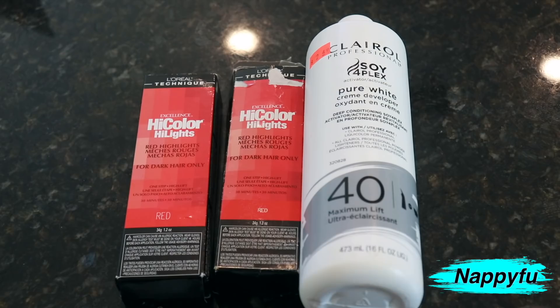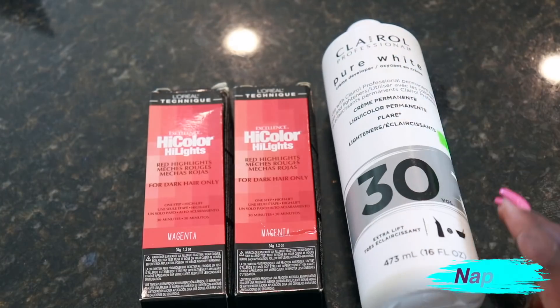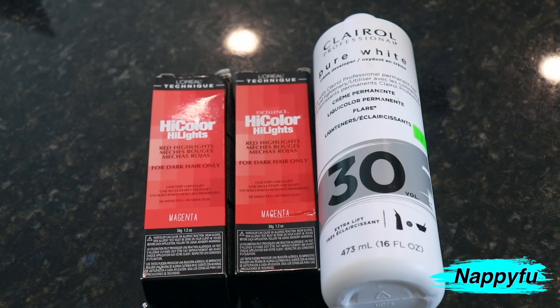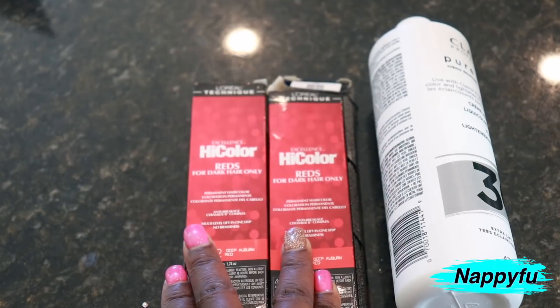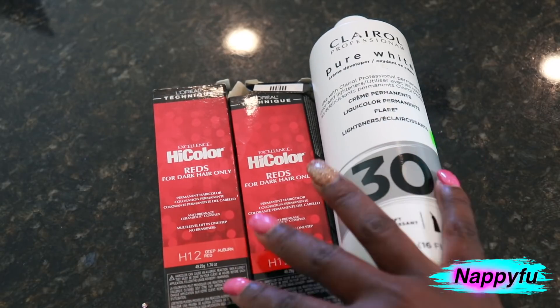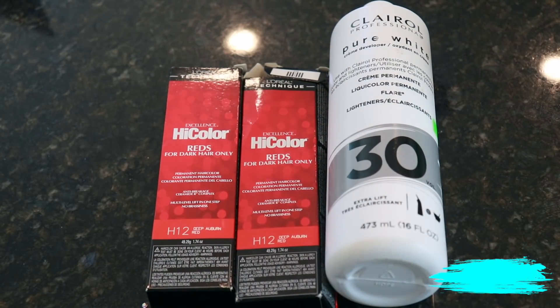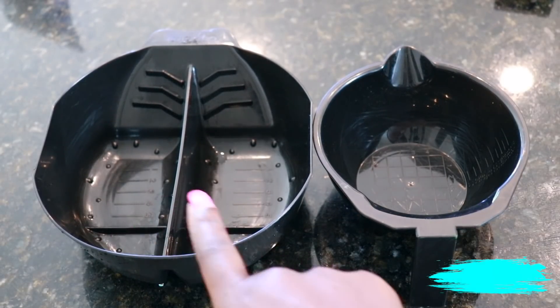I'm going to use the 40 developer because red is the color I want to pop the most. I also have magenta — I'm going to use 30 developer on that one because I want it to pop but definitely not overshadow the red. And then I also have deep auburn. I'm showing 30 here but I ended up using 40 because I didn't want the deep auburn to be too deep — I still wanted it to show.